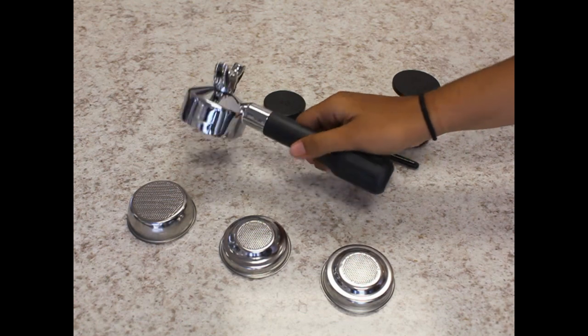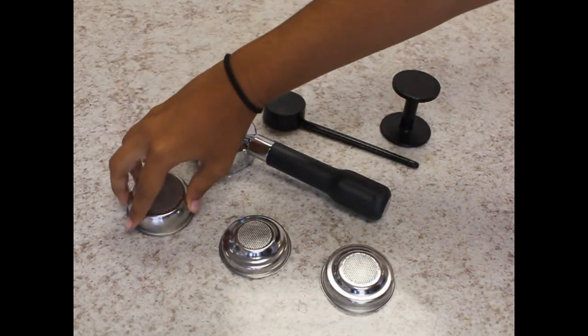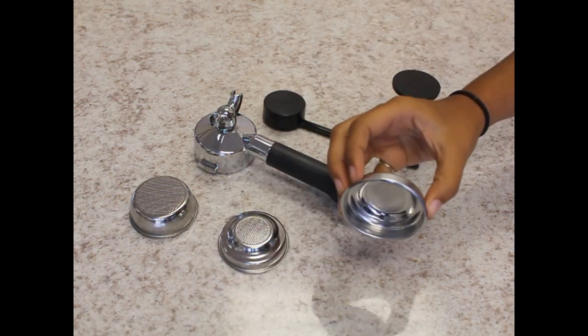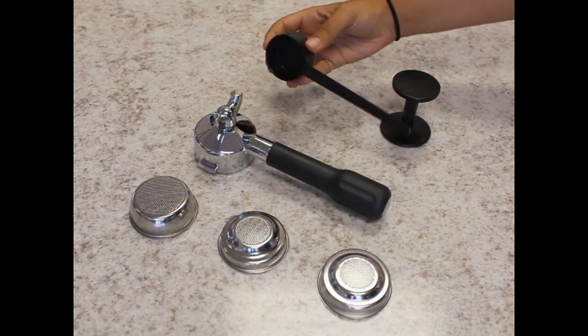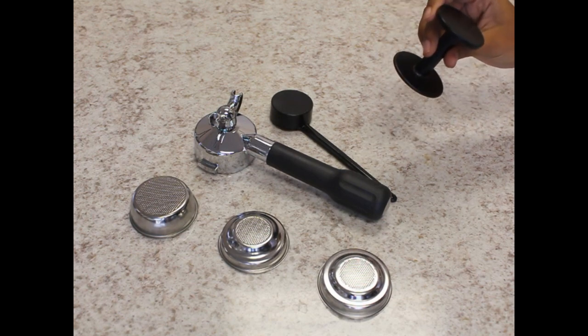The machine comes with a 57 millimeter dual spout portafilter, a 2 cup basket, 1 cup basket, a pod basket, a plastic scoop, and a cheap plastic tamper, which we recommend upgrading to a better tamper.